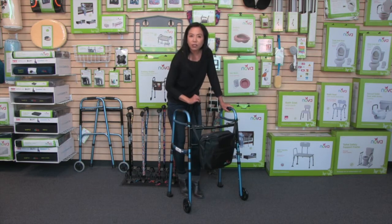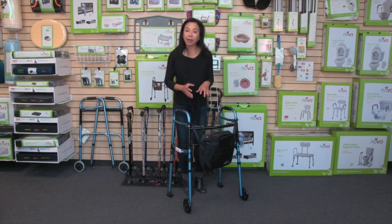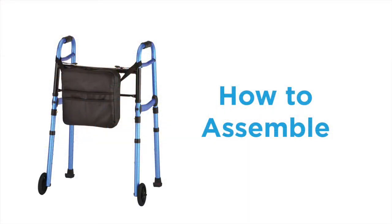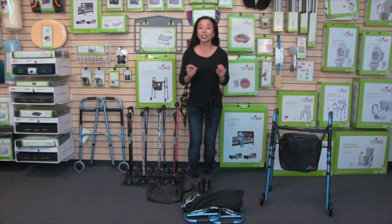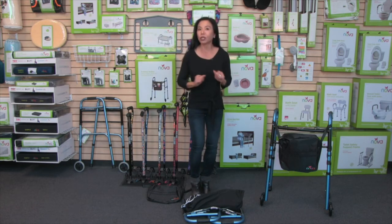Another unique feature about this walker is that it is a travel version. You can take it apart and put it back together very easily, so you can take it on trips or for storage. Now I'm going to show you how easy it is to assemble and disassemble this folding walker, making it great for storage or travel.